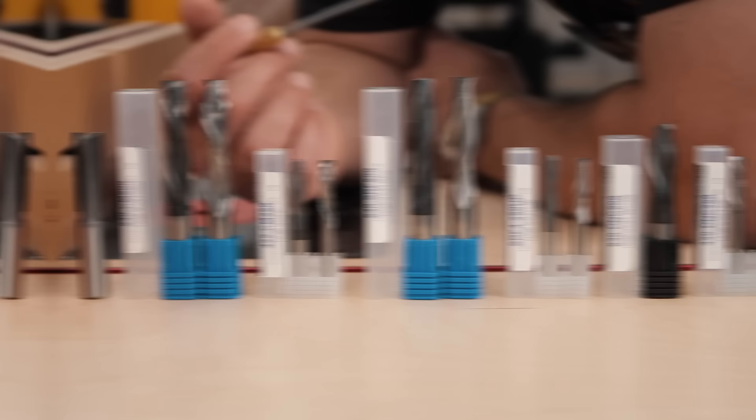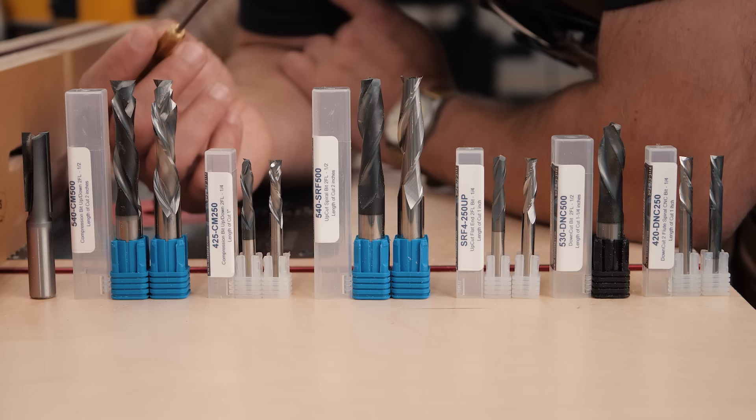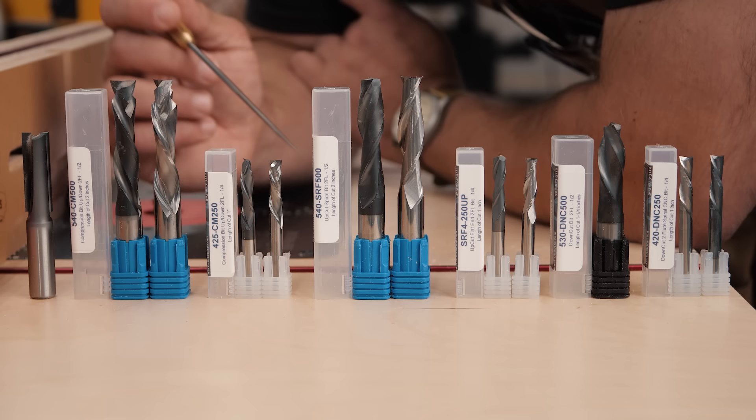We're going to go through what these are very quickly, and then we are going to get into our high-speed footage to really show you how these things work. Quickly, I want to thank Bits and Bits, a long-time supporter of the channel — my favorite place to get router bits, that's where all these came from. There's a 15% off discount code in the description and the pinned comment.